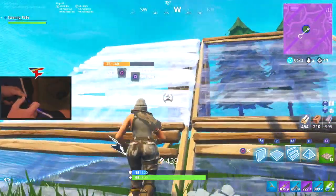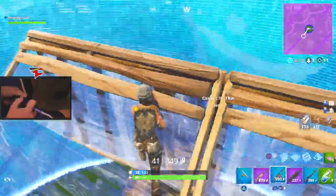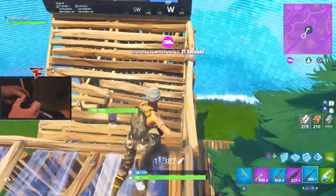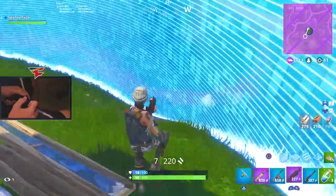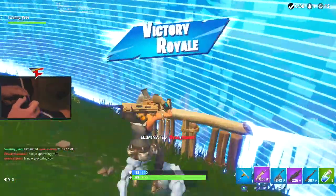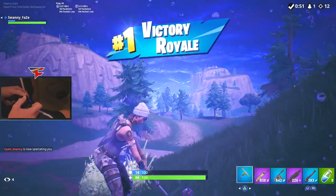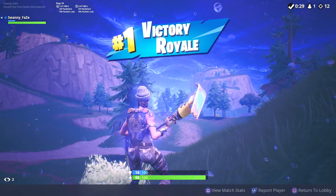Wow, actually... You're walking into the storm, man. 12 kills. Pretty solid game. All right, thanks for watching.